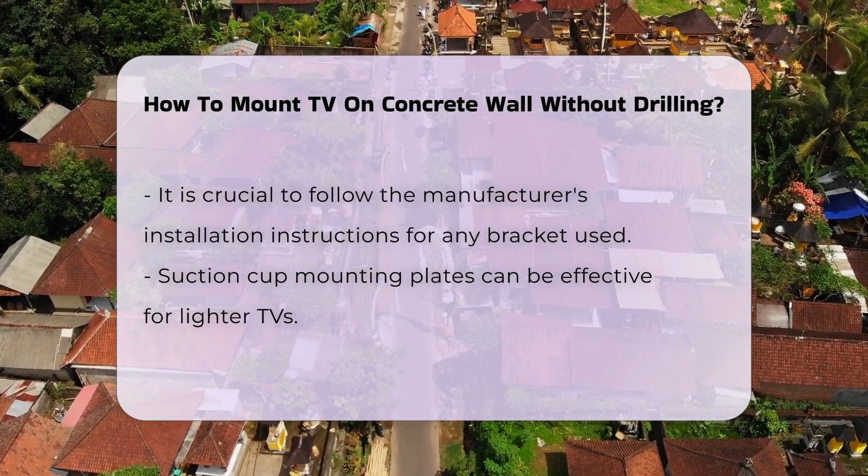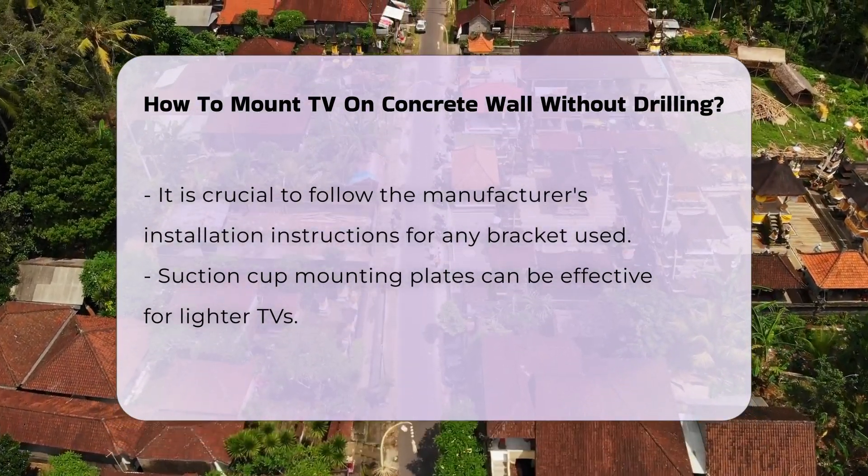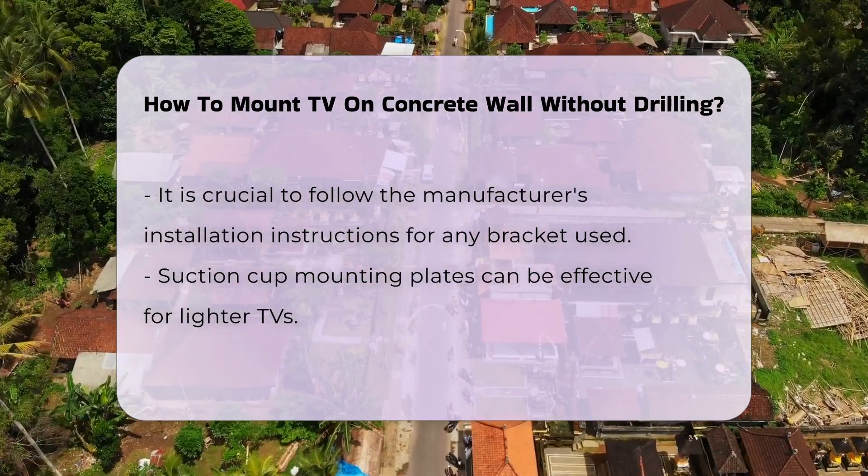Consider using a mounting plate that employs suction cups. This method can be effective for lighter TVs, but the strength of the suction must be verified regularly to ensure safety.